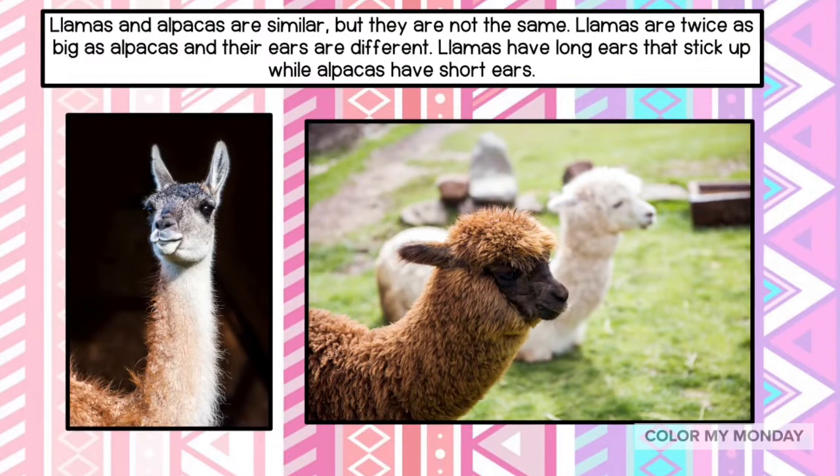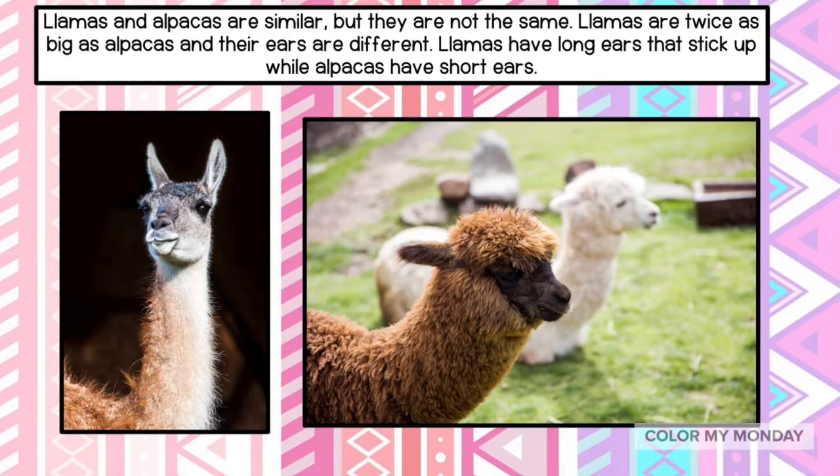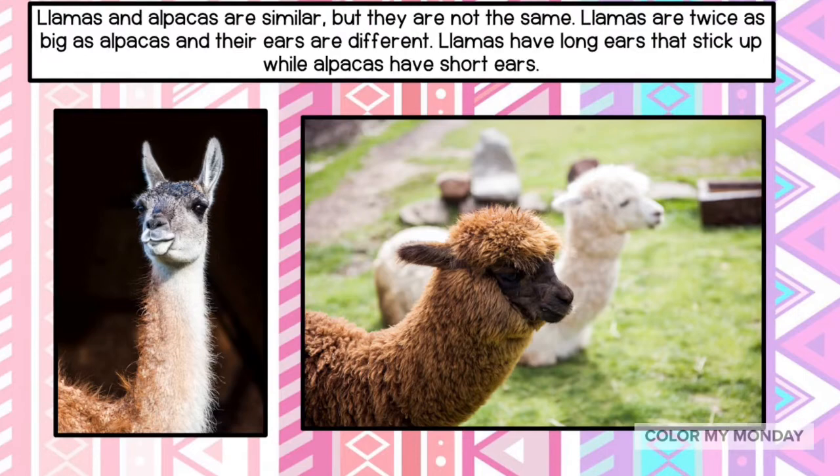Llamas and alpacas are similar, but they are not the same. Llamas are twice as big as alpacas and their ears are different. Llamas have long ears that stick up, while alpacas have short ears.